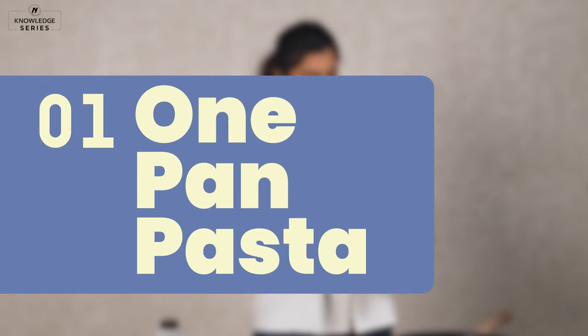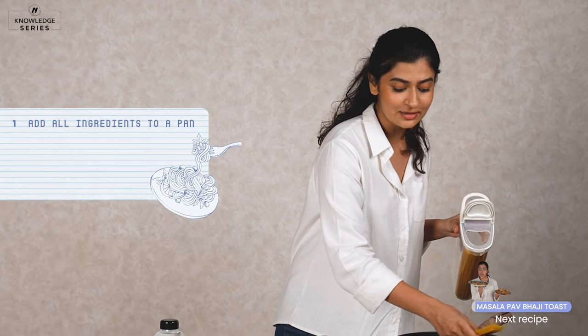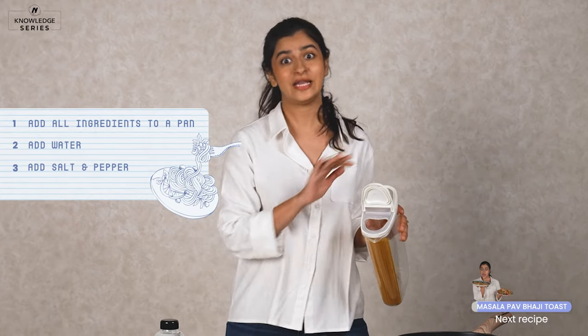So for the first recipe, I'm going to show you a really quick one pan pasta where all you need to do is add all the ingredients to a pan, dump it all together, add some water, some salt and pepper and you'll be done.